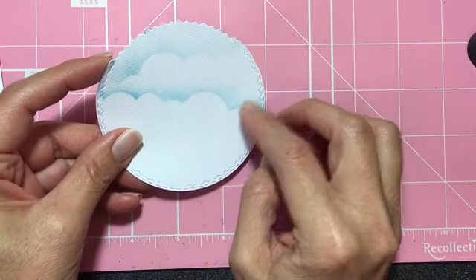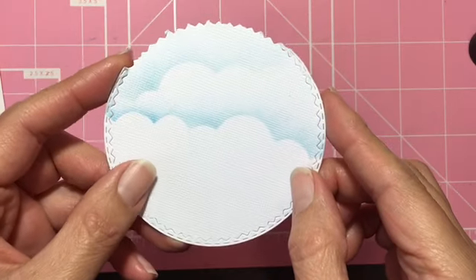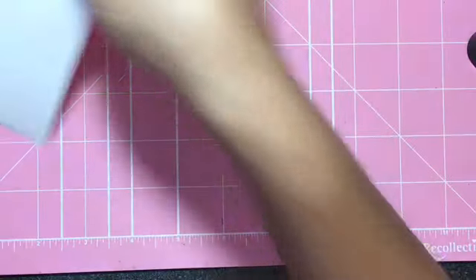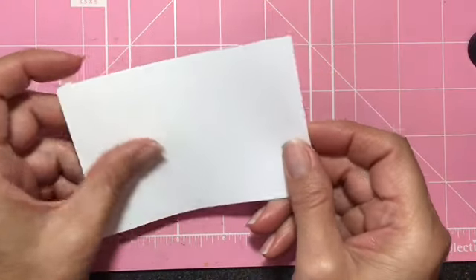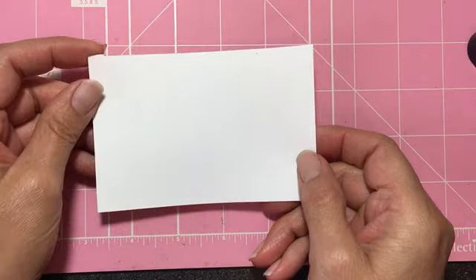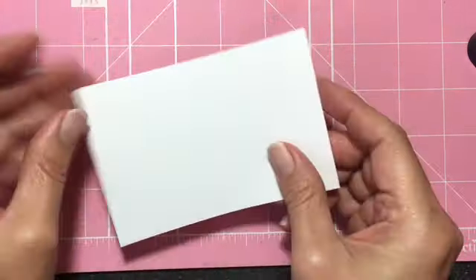This is a round one that I had already started and I'll show you how it works. This is even a texture cardstock that you can also use — it doesn't have to be a flat or smooth surface. Here is a shape that I have that could be used this way or that way. I'm going to show you — let's use the landscape side.